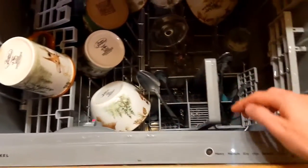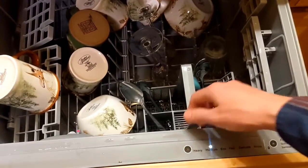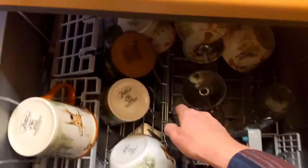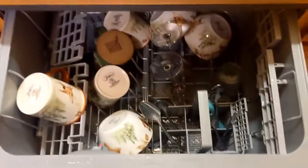Close this door and select your setting by pressing the arrow button on the left. Make sure that you select an appropriate setting based on how full the dishwasher is, and also make sure that the rotating washer in the bottom of the dishwasher can rotate freely before you start the dishwasher.